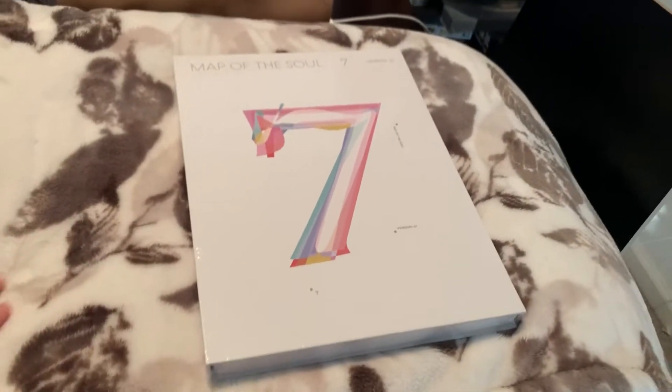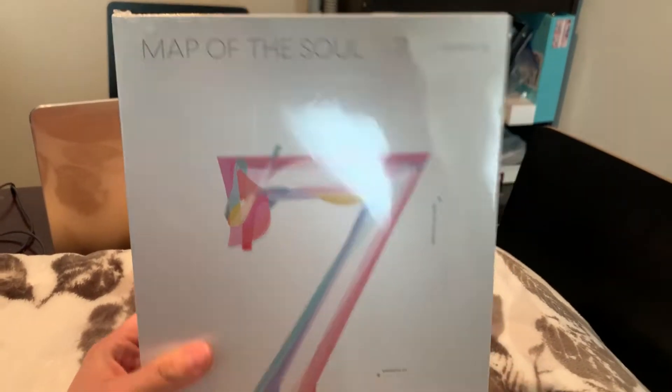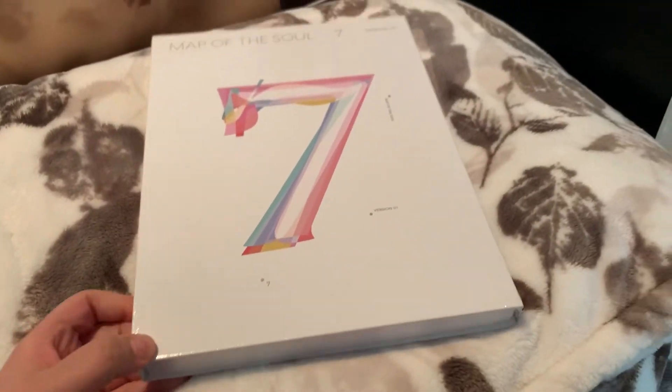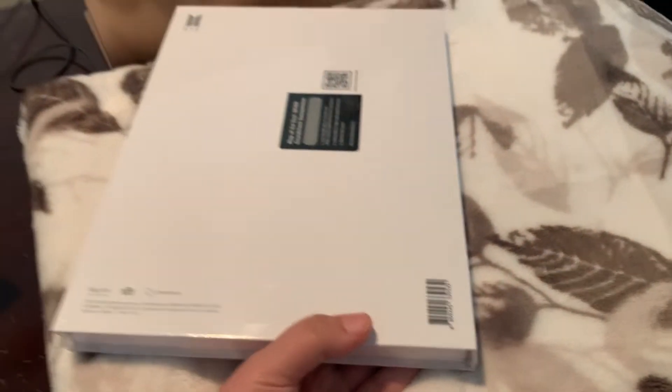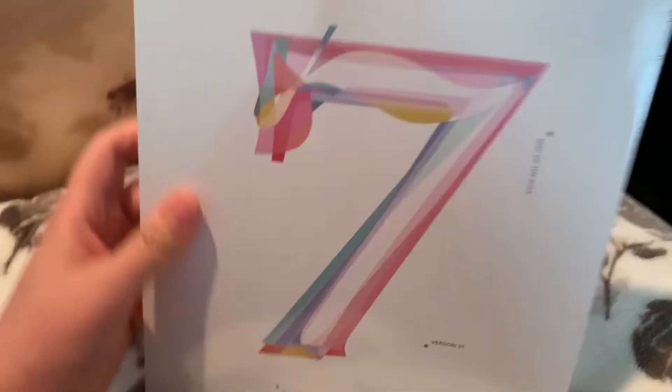Hey guys, I'm just going to be doing an unboxing video on Map of the Soul 7 by BTS. I got version 1. I only got one because they're kind of expensive — they were $25 at Target. But I think I might get more depending on which photocard I get in this one.